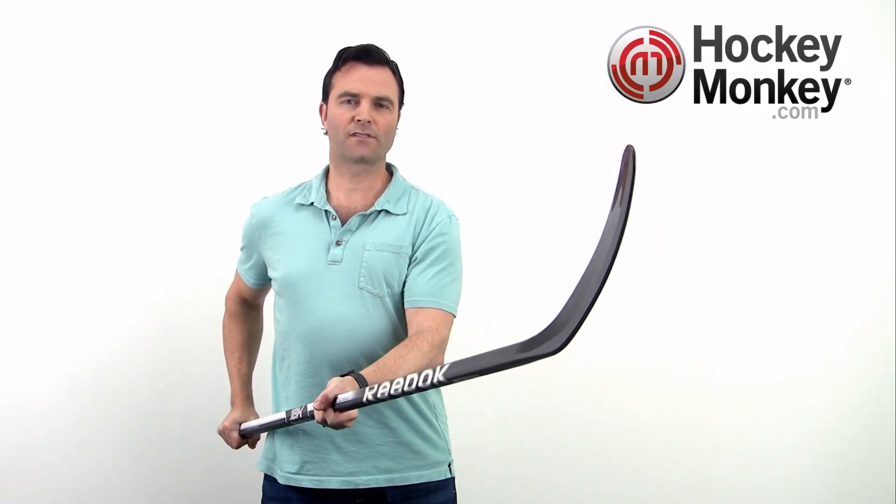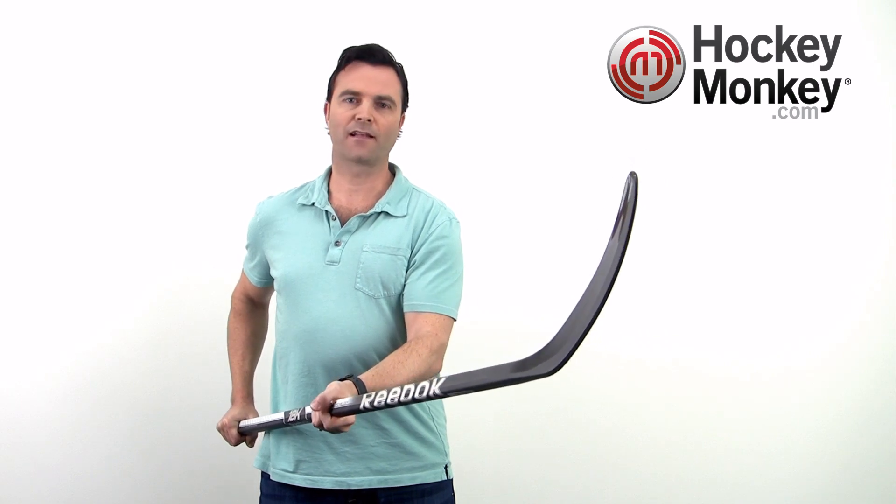If you're looking for a stick that was designed for high performance and durability with technologies that enhance control, accuracy, and release time, check out the 18K today. It's available at one of our super stores or at HockeyMonkey.com. Thanks for watching.